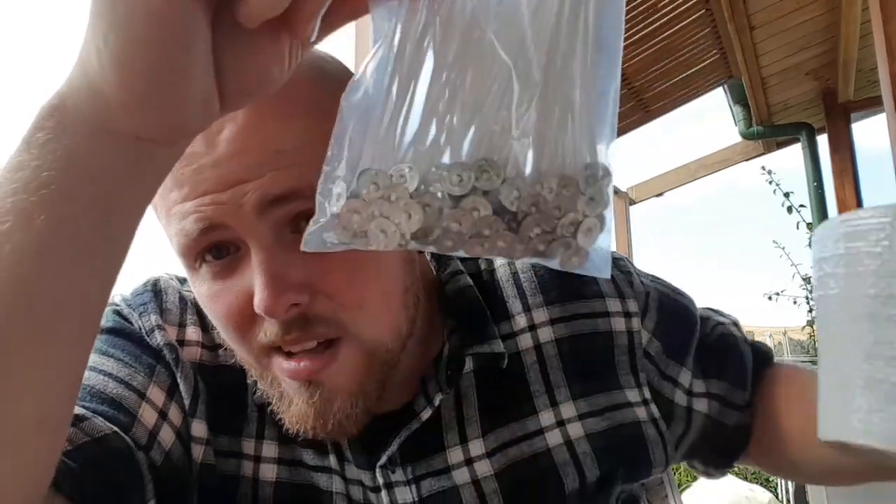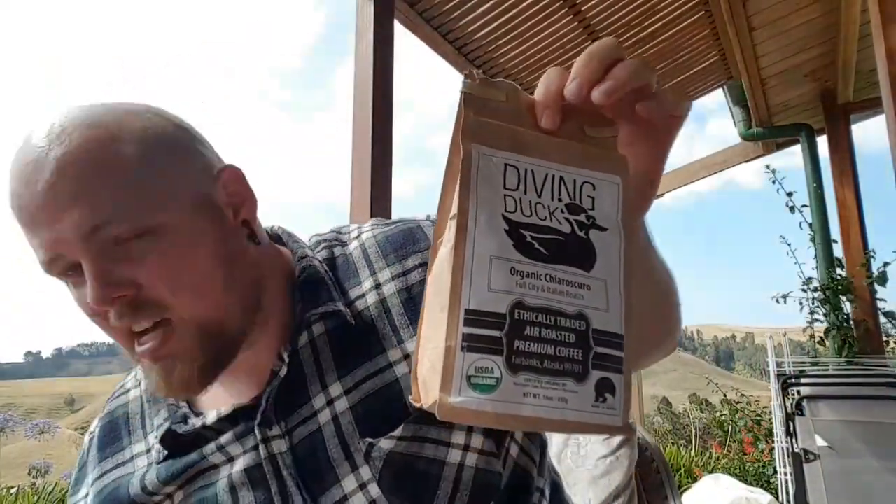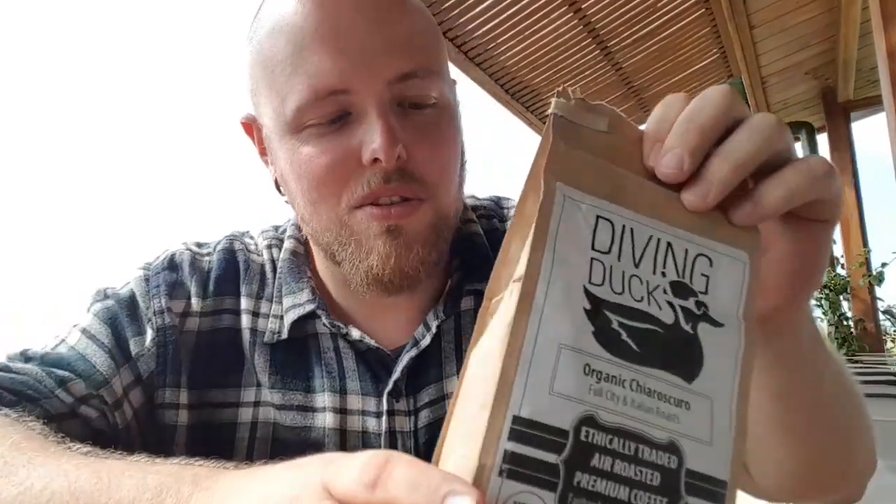I've ordered a bunch of wicks to put in the coffee cups. I've shown you the coffee I'm using, and what I'm actually going to do — if you've seen my infusing oils tutorial — is infuse the coffee into some coconut oil.